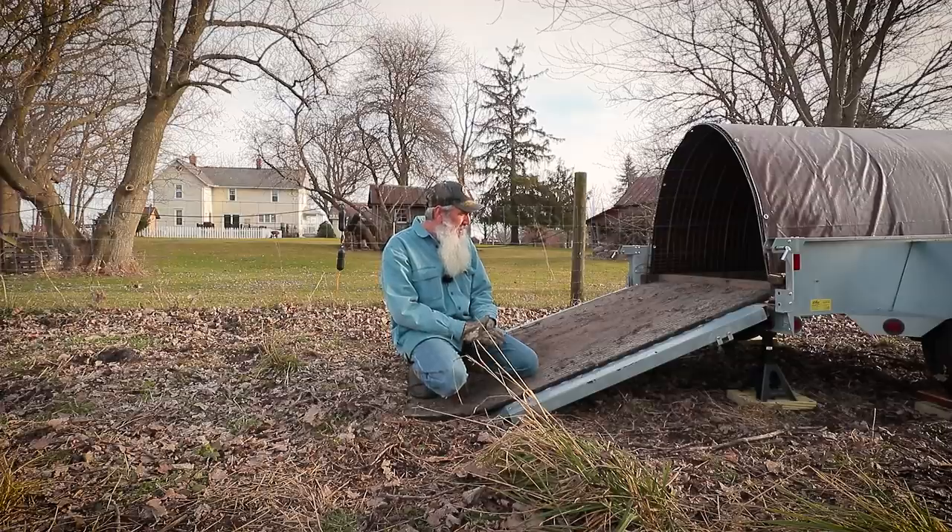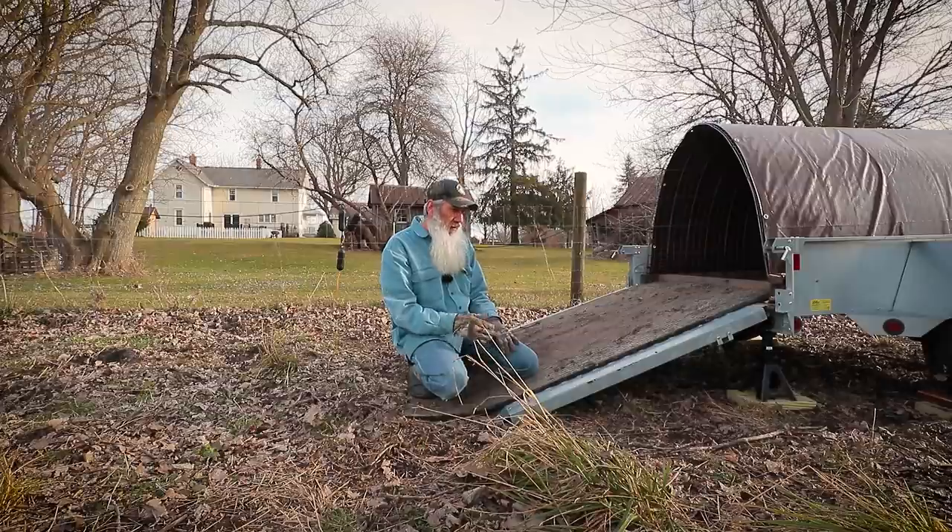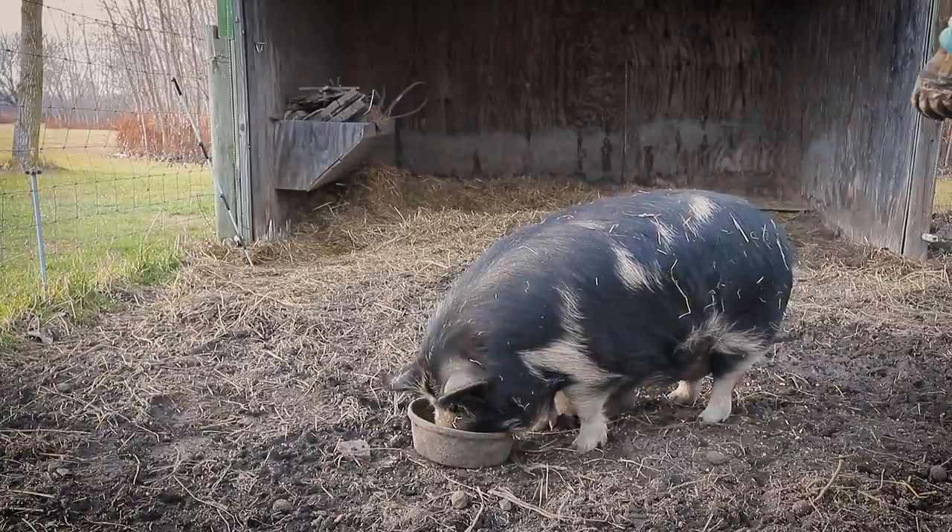That should be getting pretty close to wrapping up pigs for the year. Our next pig video will probably be about two weeks from today when we get them loaded up and taken to the processor, and then another week or two after that we'll show you guys what we got back from the processor and how much meat we got this time.